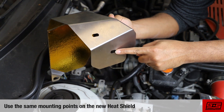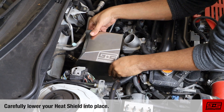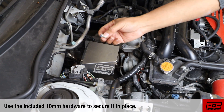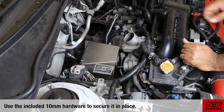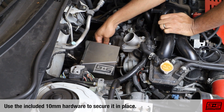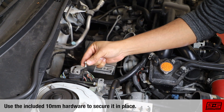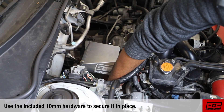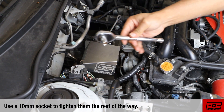We're going to use the same three holes on the bracket to mount our new heat shield. Lower your heat shield into place, being careful not to scratch it. Use the three included 10 millimeter bolts to secure it in place, then use your 10 millimeter socket to get them snug.